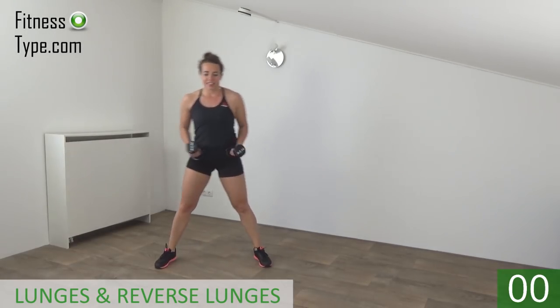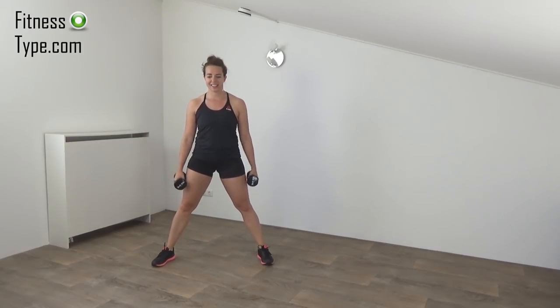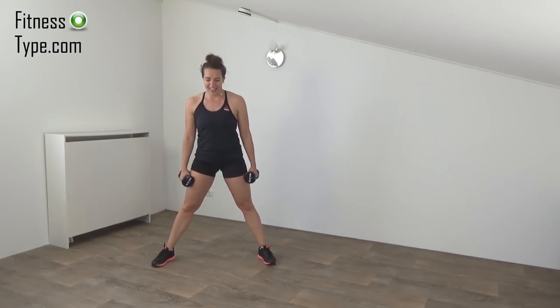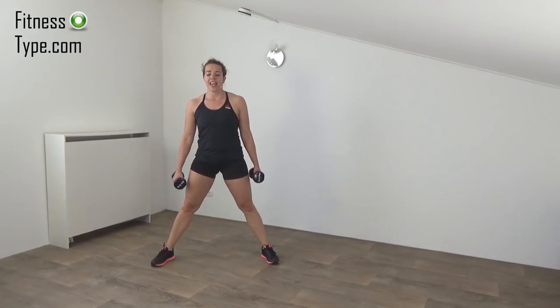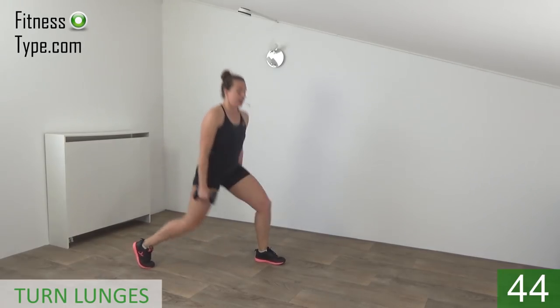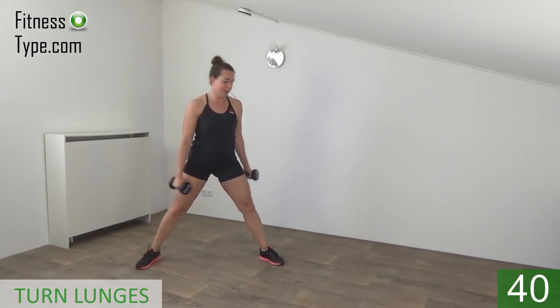Okay, we stay with the lunges. Wide stand, and we're going to do the turn lunges. A few seconds rest left. We're going to turn from left to right. Get ready and start — so lunge, come back to center, lunge to the other side, lunge.